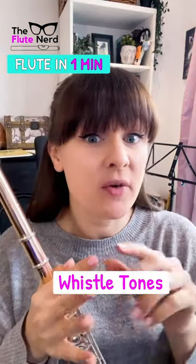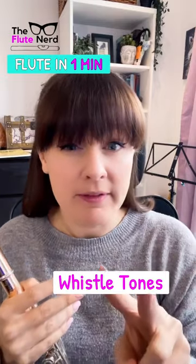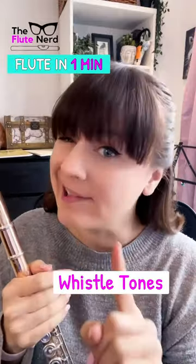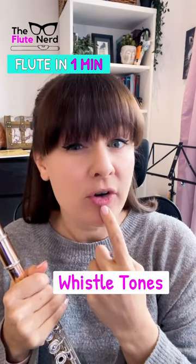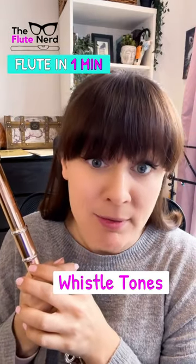I don't have a lot of time to go into all the details on exactly how to do this exercise, but just keep two things in mind when trying it. The air has to be super, super slow — a lot slower than you think, I promise. And you have to have quite a round embouchure shape. The rounder it is, the better you'll get that sound. And the slower the air is, the better that sound will come out.